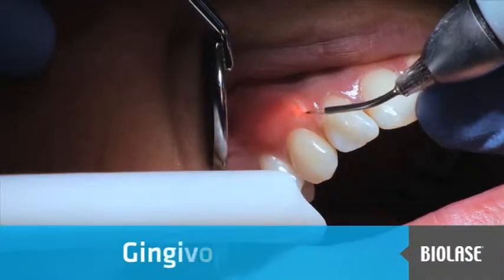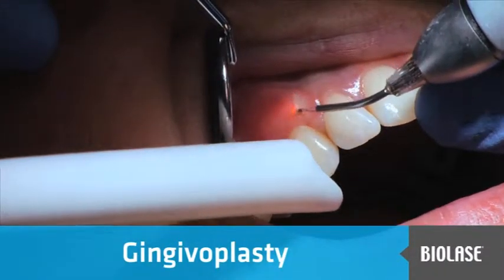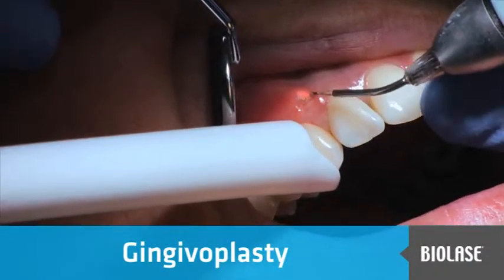This patient had a gingival graft placed in the upper right canine area several years prior. The tissue was thicker compared to tooth number 11, and she was not happy with the bulky appearance.